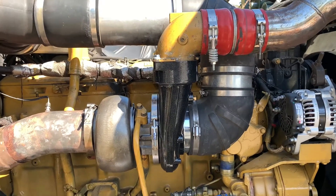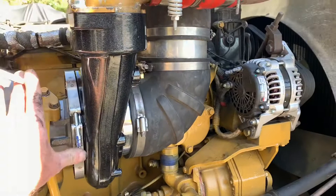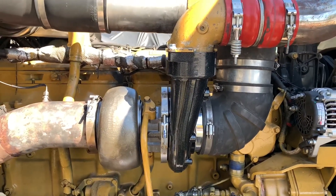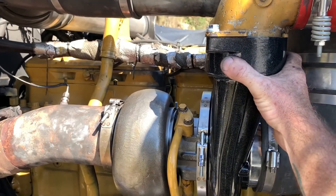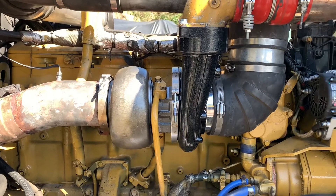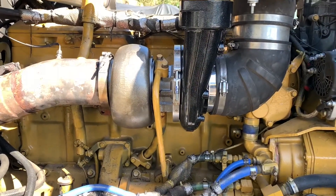I'd say the whole job would probably take about three hours, allowing for some broken bolts and clamps and stuff like that. We got no oil leaks, no exhaust leaks. The Bully Dog Stage 2 turbo bolts right on — there are no separate accessories you need on a 3406B. You take the old one off and everything matches right up, so that's a positive.